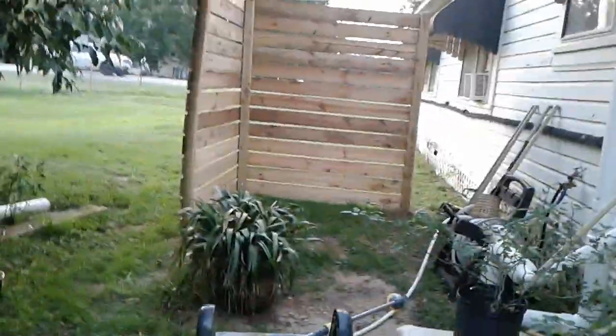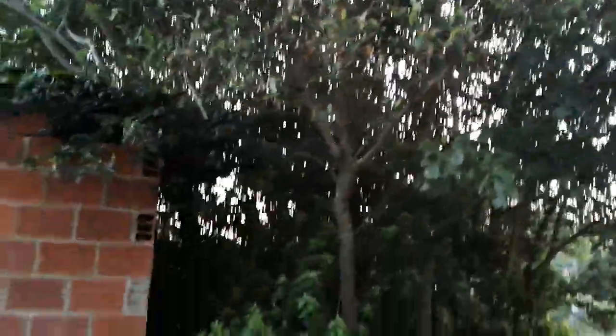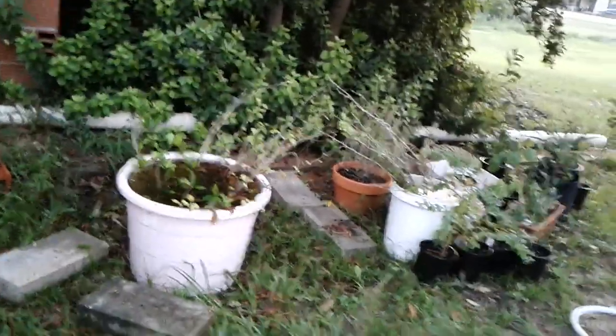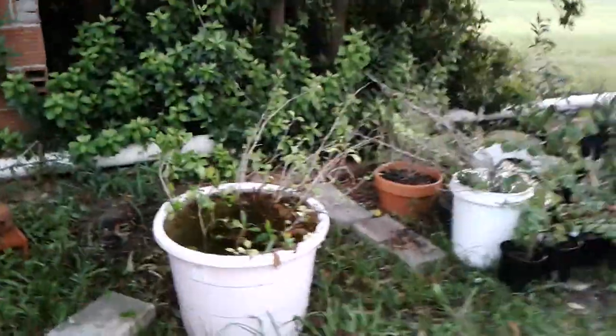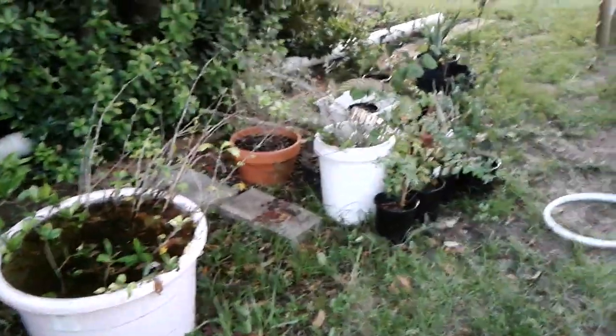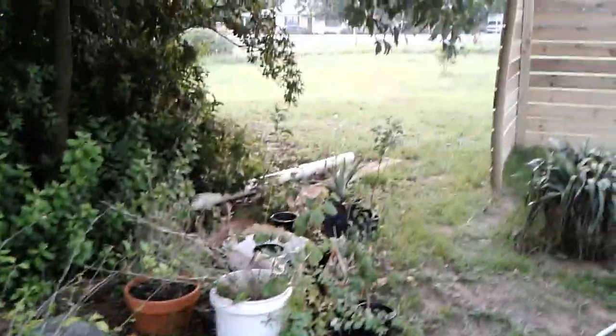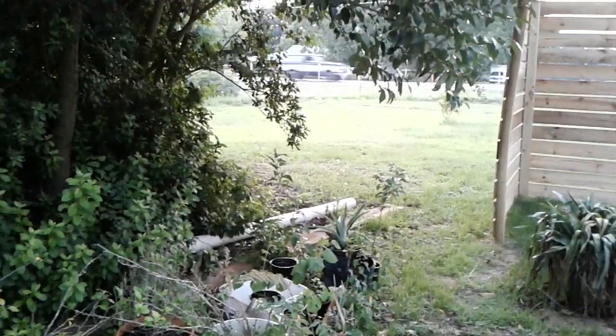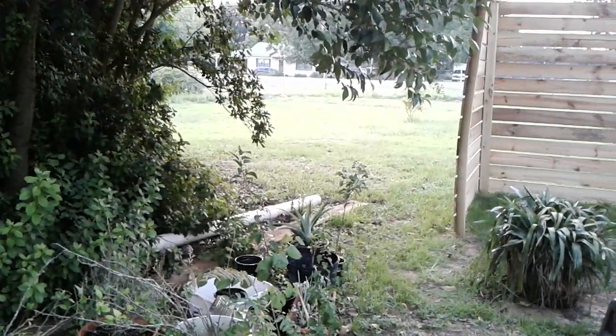This is a nice little nook over in here. I'm going to cut these branches back tomorrow, I think. And one of these days — I moved these over here so they wouldn't get crispy. I got a lot of roots on them. Right over there, this goes down — I want to make like a little rain garden out in there, honestly.